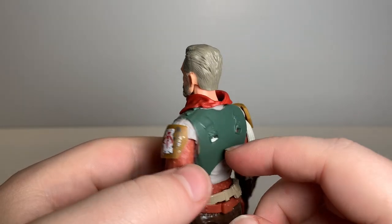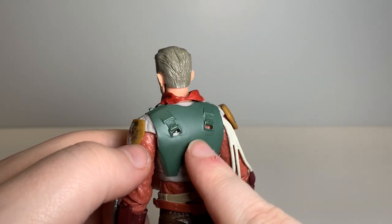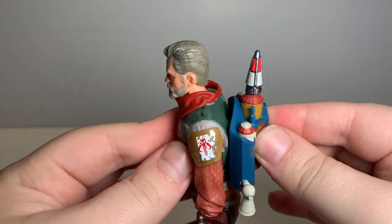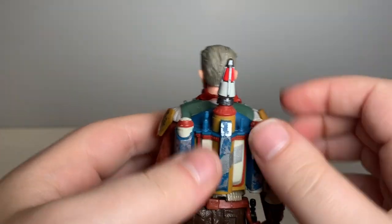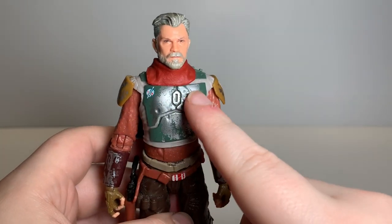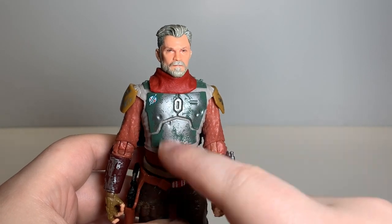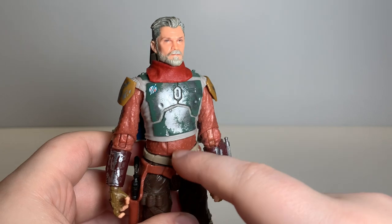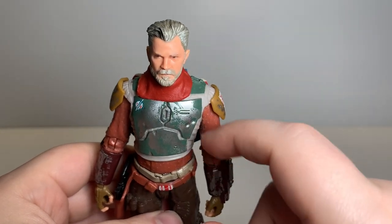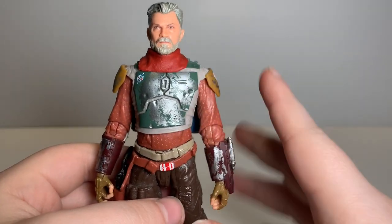Going around the back, the neck continues there along with the scarf. There's not very much paint on the back of the armor, but if you've got the jetpack on, you're not going to see that — and I'm always going to have the jetpack on him anyway. Going down, he's got some pretty good paint wear on the armor, a lot more than Boba Fett's, because this is supposed to be after the Sarlacc pit, so it really messed up the paint job. There's not very much detail on the undersuit, and it would be cool to add some paint to make it look a little dirty, because the suit's seen better days.